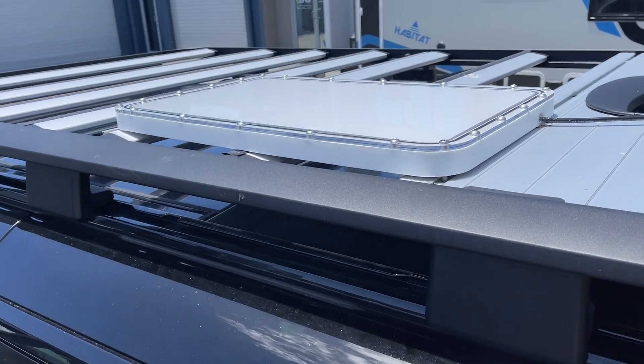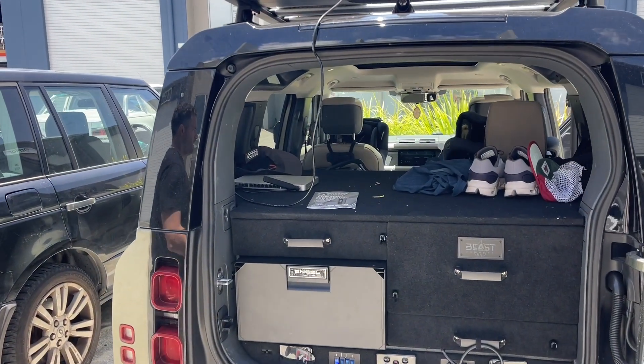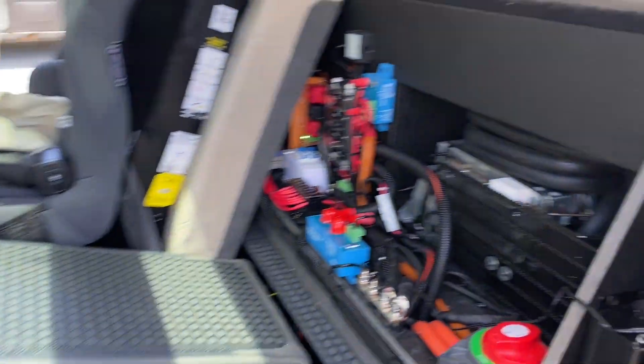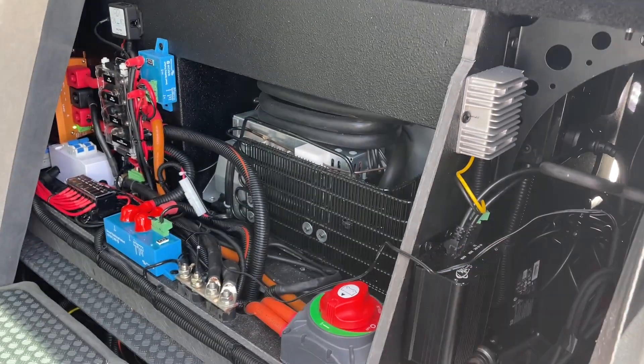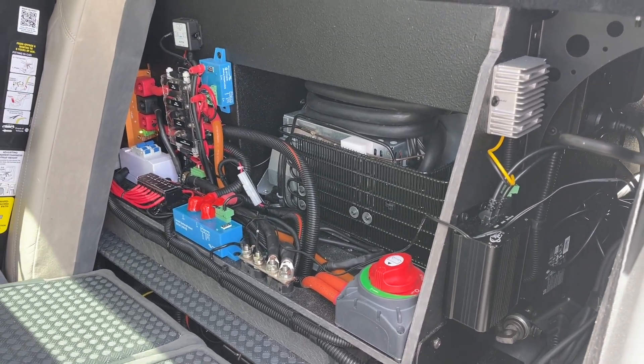Of course we've got the whole Safari system in here. That's the system we've got in the back of the lifestyle case there, and the Starlink's coming in. That's the power supply for the Starlink, and that's going out at 48 volt because it's a POE at 48 volt on it.